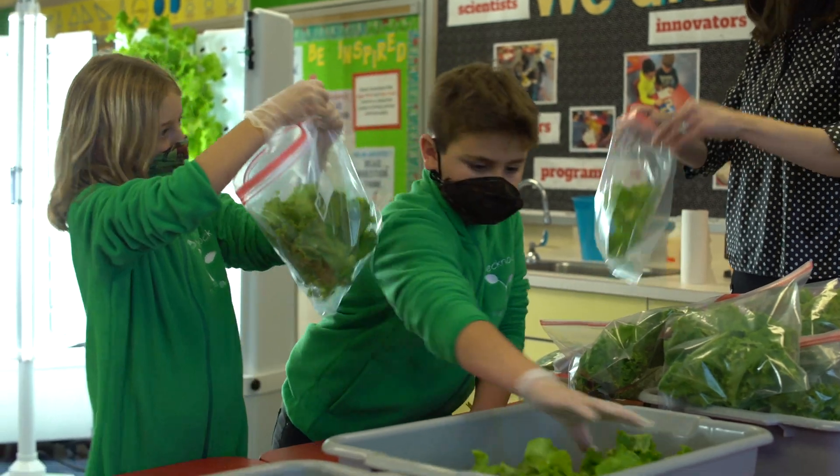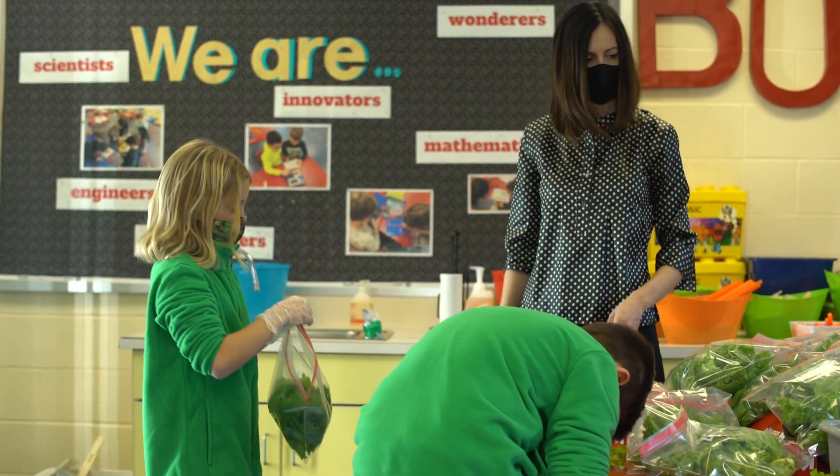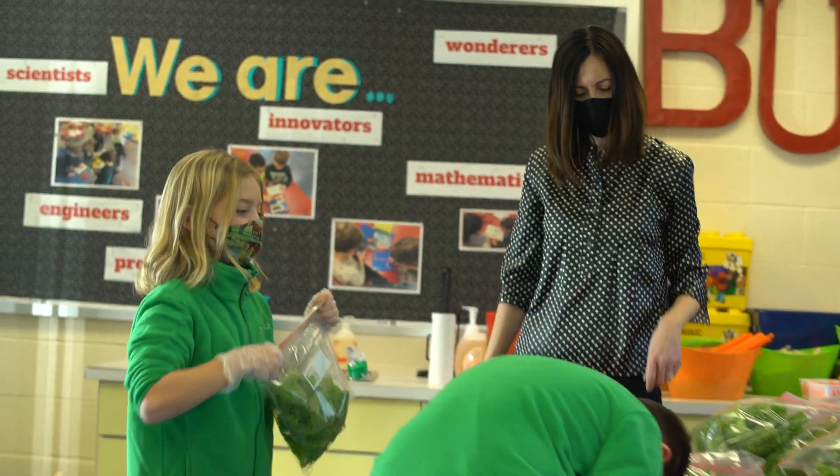When I first heard that we were going to be able to use a vertical farming unit, my mind was racing with all of the possibilities — all of the things that kids would develop such a sense of wonder about.